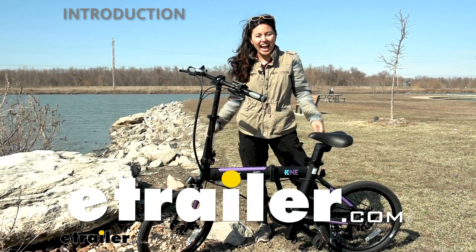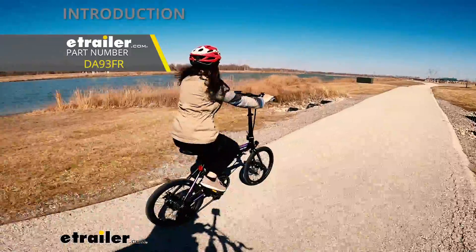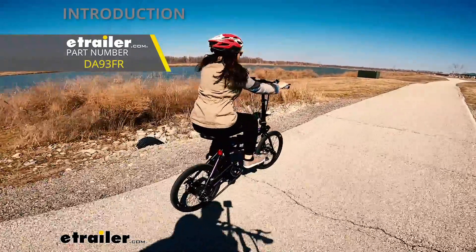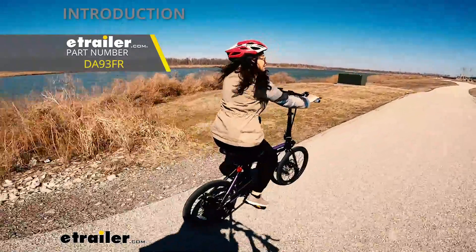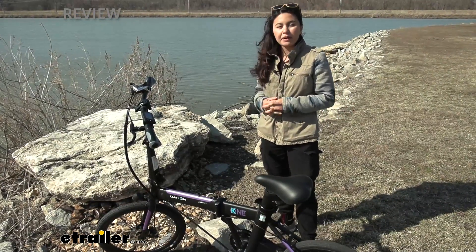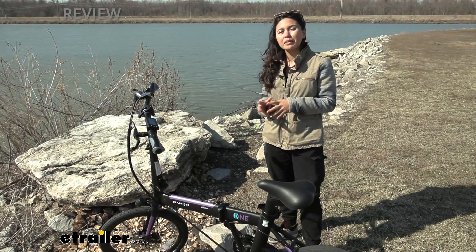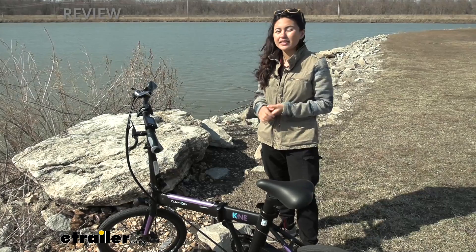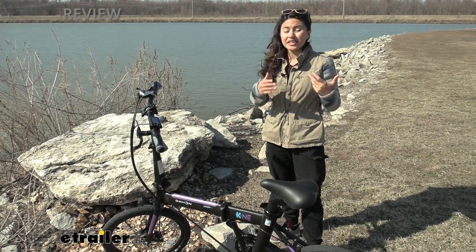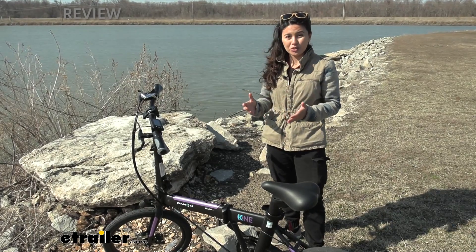Hi everyone, it's Evangeline here at E-Trailer. Today we'll be taking a look at our K1 folding electric bike from Dayhan right here at E-Trailer. Folding bikes are an interesting style of bike — more compact, more portable, and more lightweight compared to your regular traditional bikes. They have different pros and cons, and in this video we'll explore those to see if this is going to be the right fit for you.